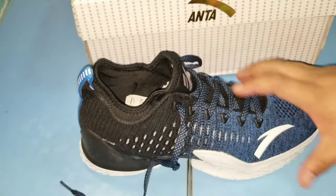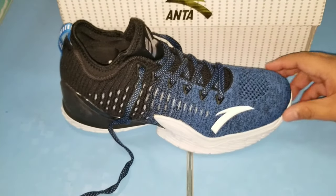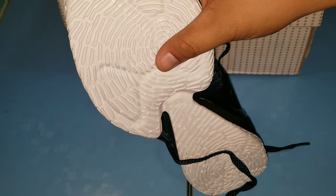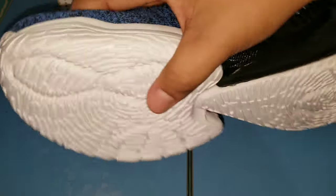Usually knitted cloth na yung ginagamit ngayon sa sapatos. Ang ganda ng traction.